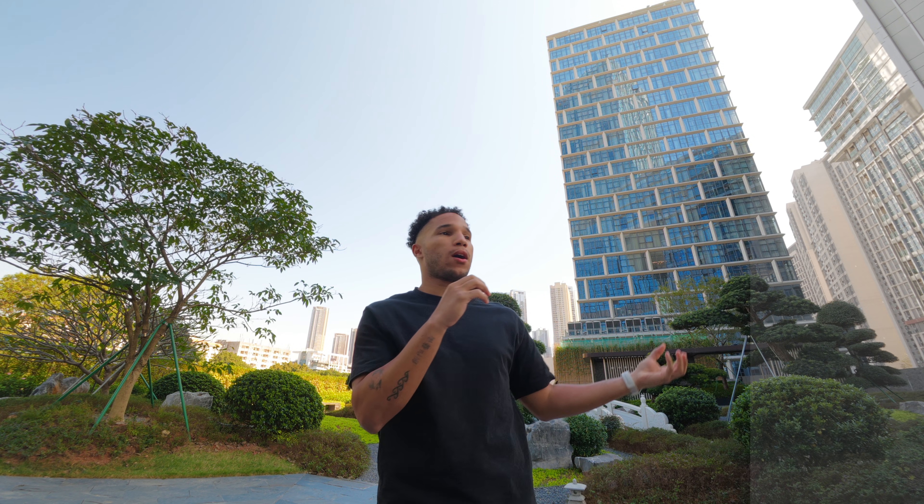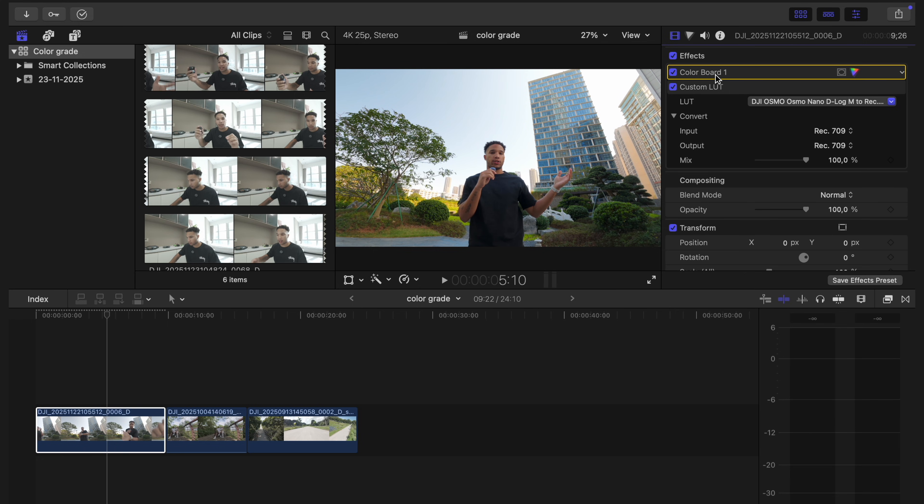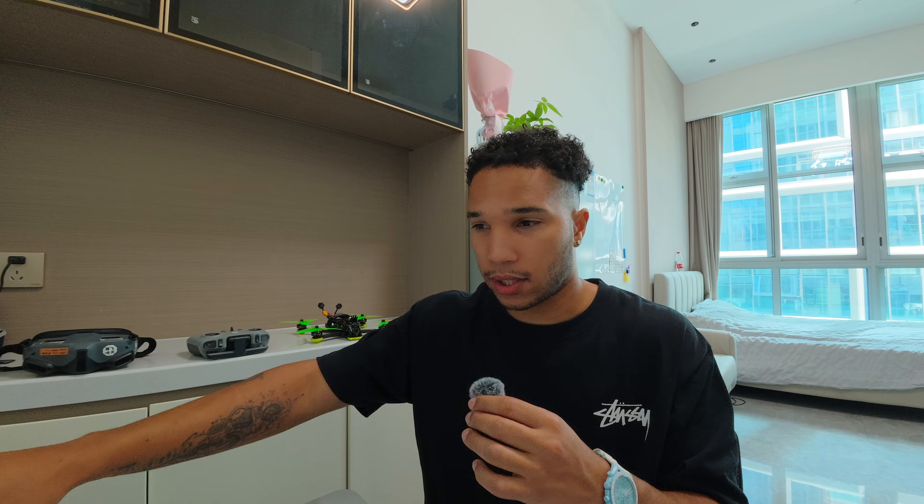That's pretty much all you have to do — it gives you a very natural look. The greens, the yellows, the reds — everything just looks as it should. The auto white balance on these cameras works extremely well. The last thing I like to do in Final Cut Pro is take the color board and bring it to the top, which means this color adjustment is affecting just the D-Log M footage and is not changing the footage after the LUT is applied — so it's just the first layer.